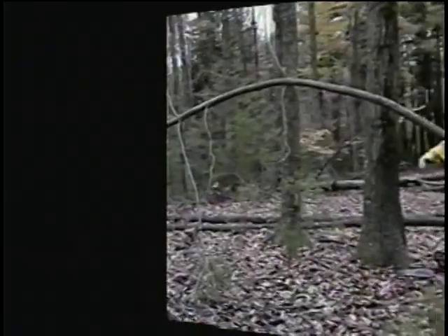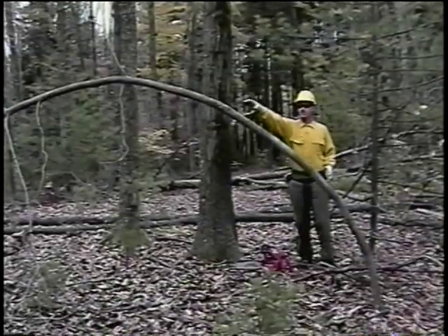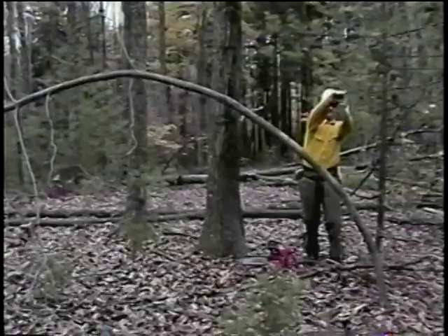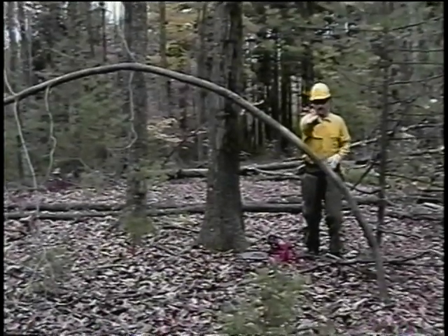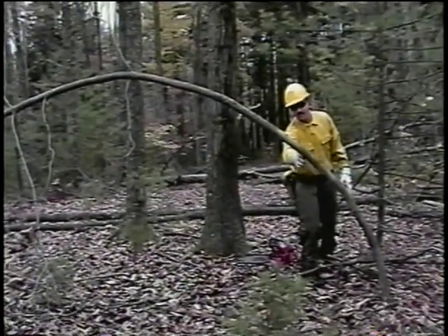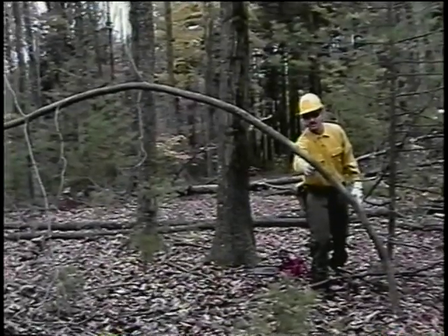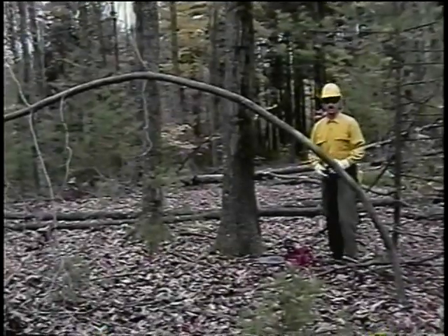A great way to handle a spring pole or bent over tree is to run a horizontal line across the top of the bow and a vertical line up from the base, and where they meet in space, come back at a 45 degree angle. At this point is where I'd like this spring pole to be released. What I'm going to do is shave out a small V at this point on the spring pole — about 25% of the diameter.